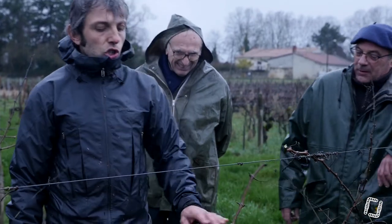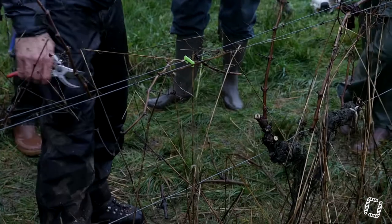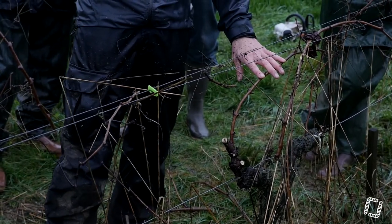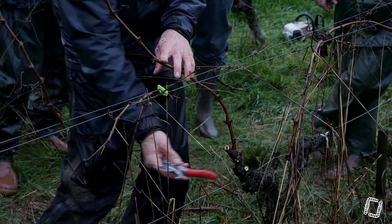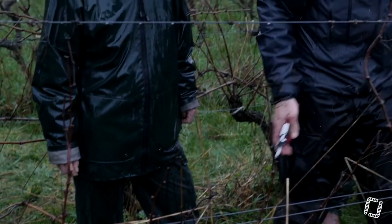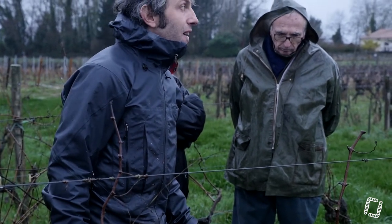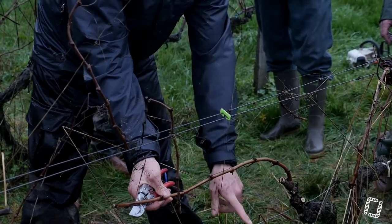Pourquoi est-ce que tu rabattes un peu plus ? Là, je ne l'ai pas encore fait. Je le fais manuellement, mais j'ai le choix. Ici, j'ai un manquant, donc je vais probablement le mettre ici. L'avantage que j'ai à faire ça, c'est que si j'avais un courson là, j'ai mes deux yeux du courson. Si je plie vers là, j'ai mes deux yeux du courson qui sont libres et qui vont monter droit. Si je le plie par-dessus, il va falloir que je joue au moment du relevage à remettre mes yeux du courson dans l'axe. Le cabernet a tendance à pousser dans la direction où les yeux vont. Le fil de pliage devrait être à cette hauteur-là.